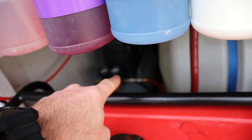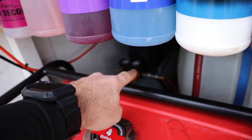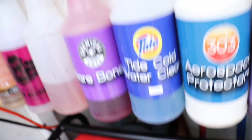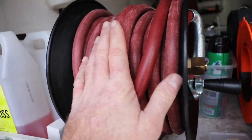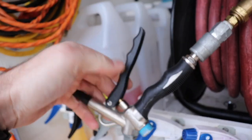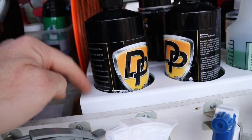The McGraw air compressor fills up very fast and I have it plumbed into a 50-foot line with my favorite gun that I use to clean interiors.